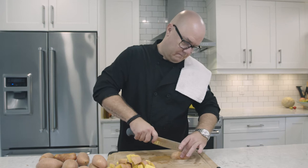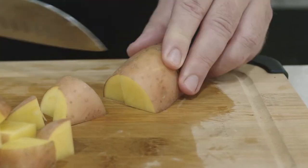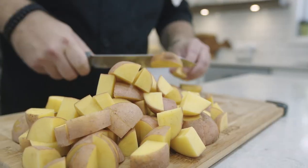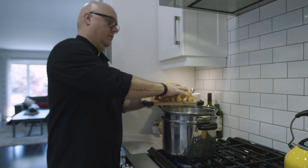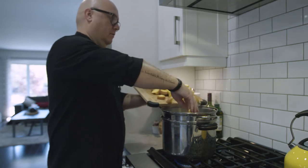Keeping the skins on, you want to do a rough chop of about an inch to two inches. Add your potatoes to a large pot of well-salted water.